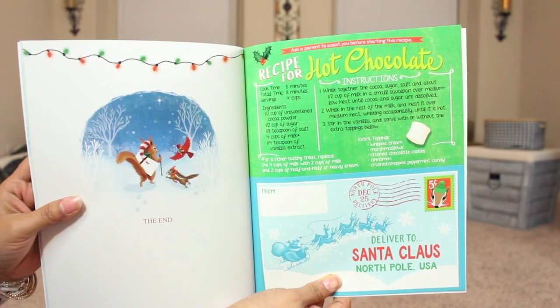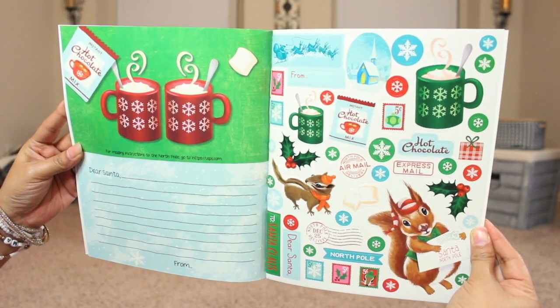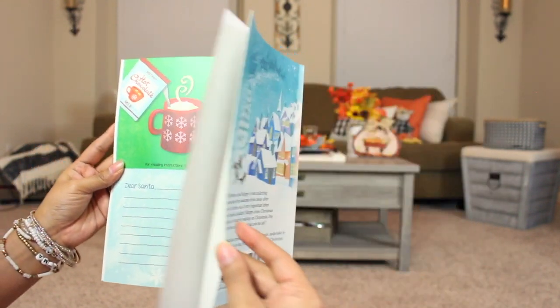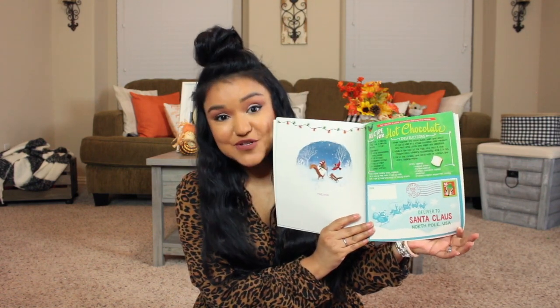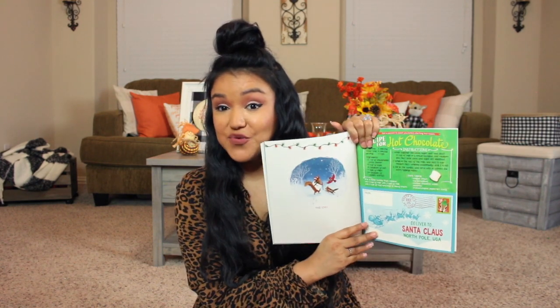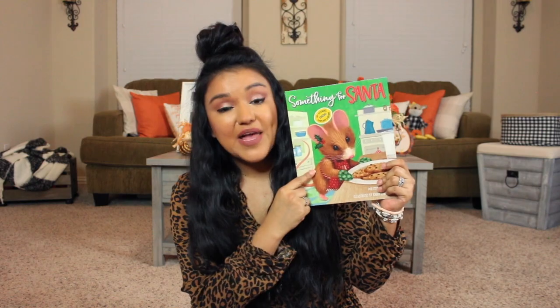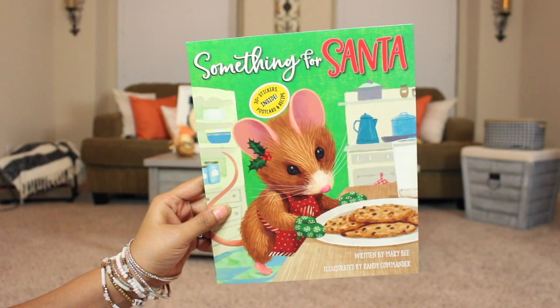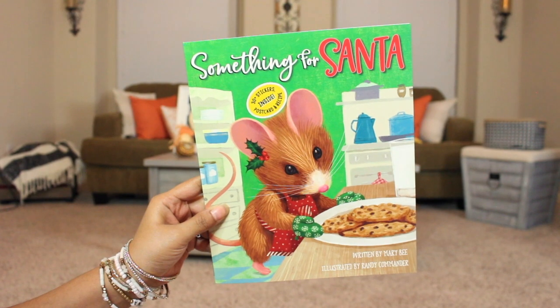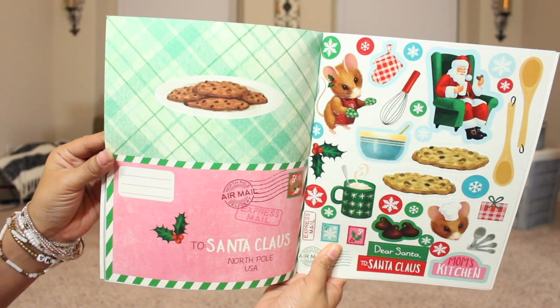They are oh so cute! This one here is 'The Lost Letter to Santa' — the squirrel on it is absolutely adorable. It comes with 30-plus stickers, a postcard, and a recipe card. The little stickers are so cute, the recipe card is for hot chocolate, and the postcard is adorable — I think it's so cute to write a little letter to Santa. These would also make super cute crafts.